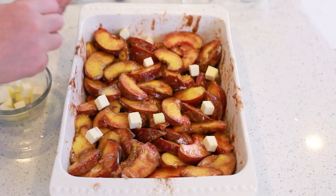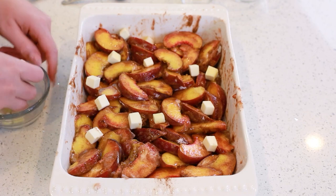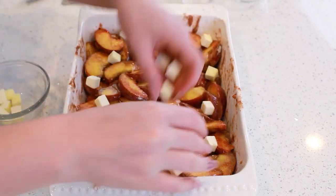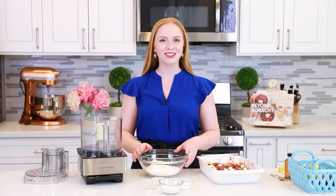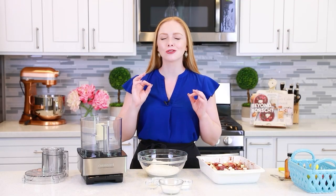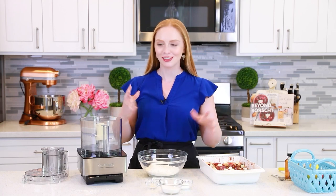Next, we're going to add a quarter cup of unsalted butter right over the peaches — I've cubed it into small little pieces, just kind of drop it all over. Next, we can get started on the buttermilk biscuits. These are so incredibly fluffy and delicious — perfect topping for the peach cobbler.